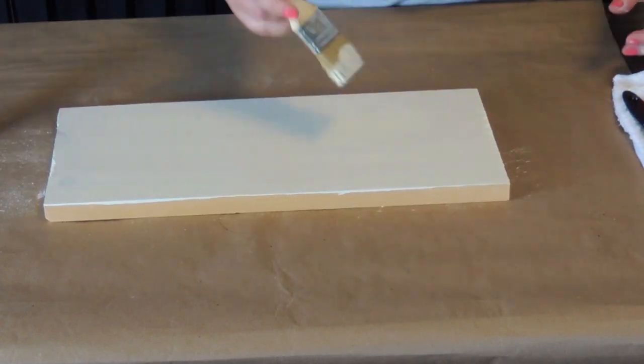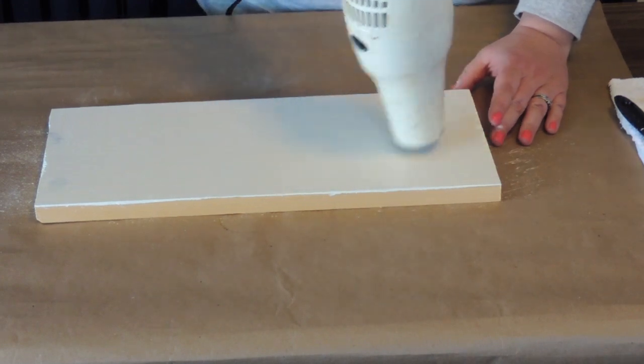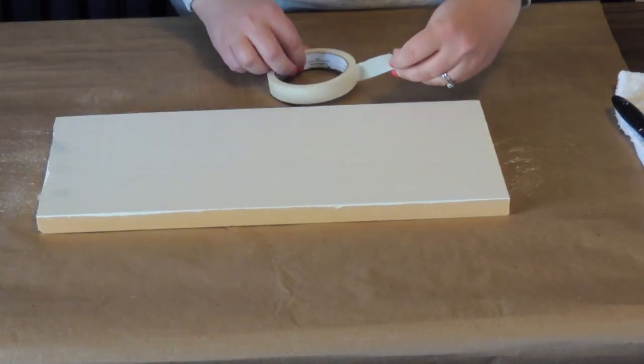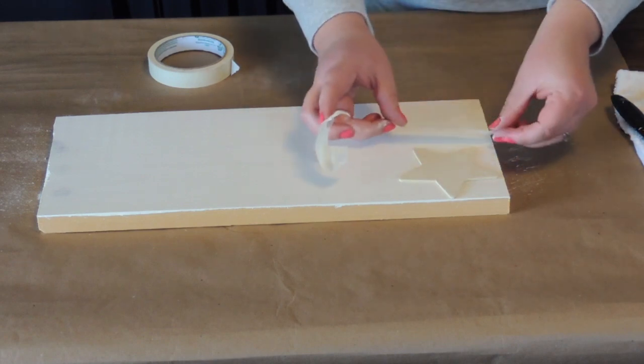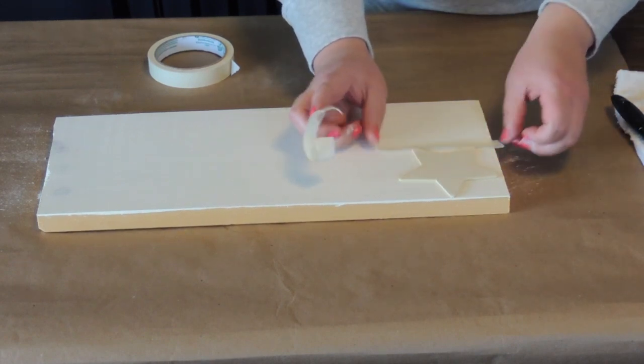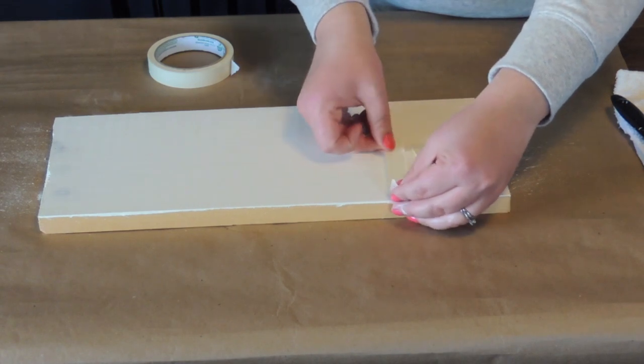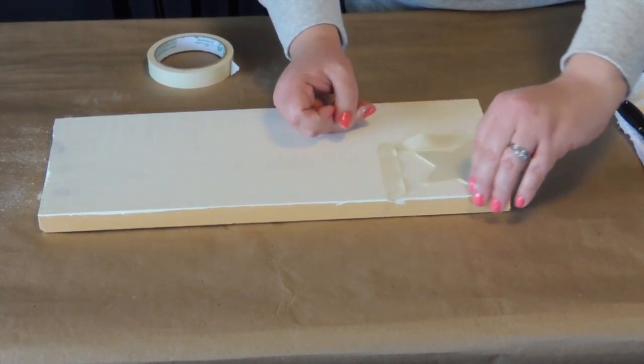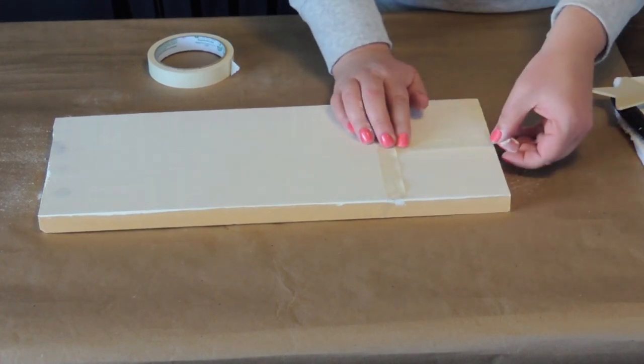After I got that cut down, I painted the entire flag with my white Apple Barrel paint and dried it really good with my blow dryer. Once it was dry I took some masking tape and I just sort of outlined a flag pattern onto the board. Outlining the flag pattern to the board was probably the most time consuming part of this entire project.